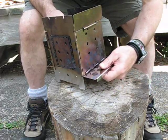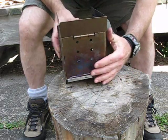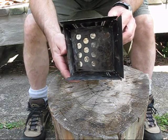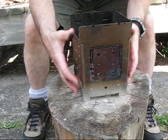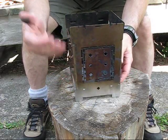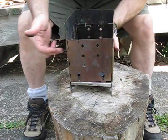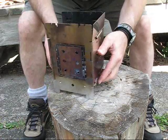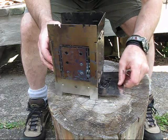You can also turn the ash pan upside down — that's where the little polka dot soot marks come from — and slide it in like that. It covers up those air holes in the bottom, which is sort of analogous to damping down a wood stove. This will slow down the burn, which is good if you want to cook and simmer for a long time. There are still plenty of air holes around the side. For this first burn, I'll use the normal position with the ash pan on the bottom.